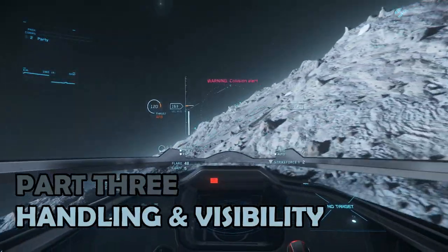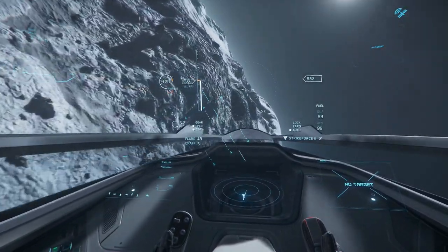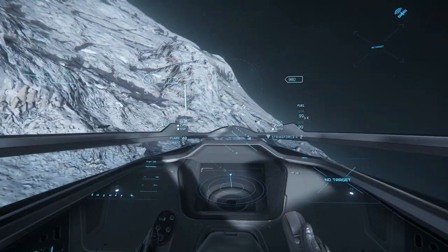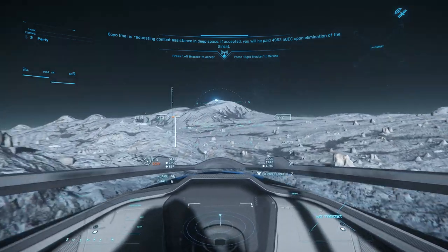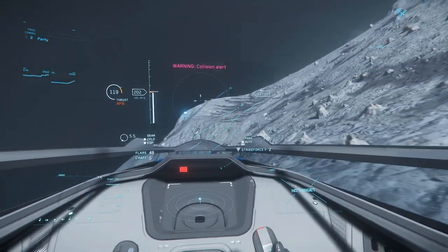Part 3: Handling and Visibility. Starting with visibility, the Origin 100i does not disappoint. The theme of many of the other Origin ships flows through, with a glass canopy that extends far back behind the pilot's head. It's really easy to see out to the front or sides, although it's easy to be fooled by how low to the ground it gets when landing.